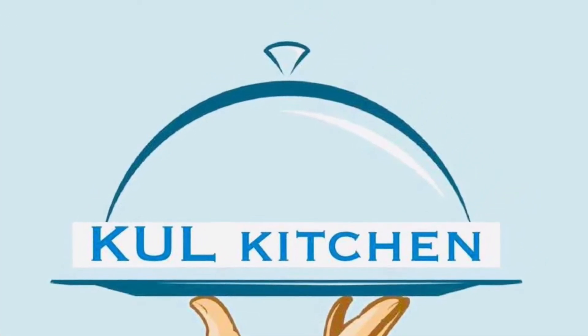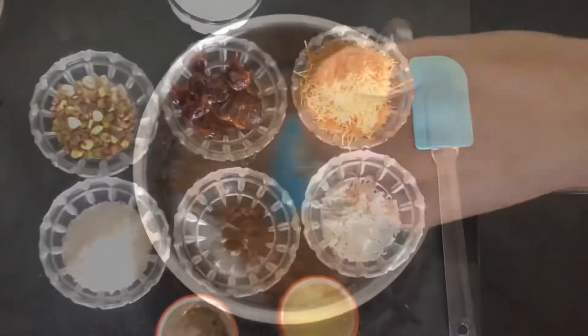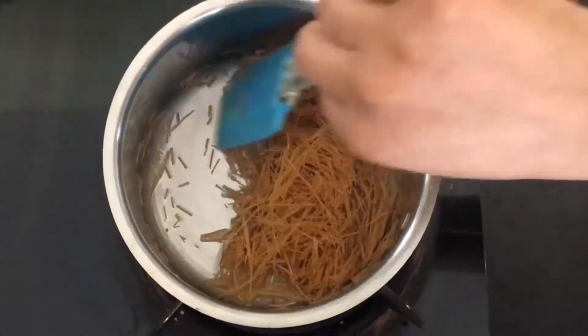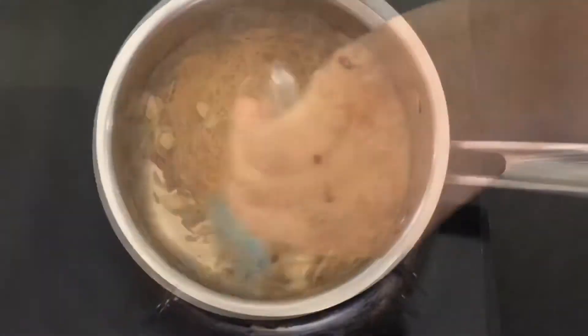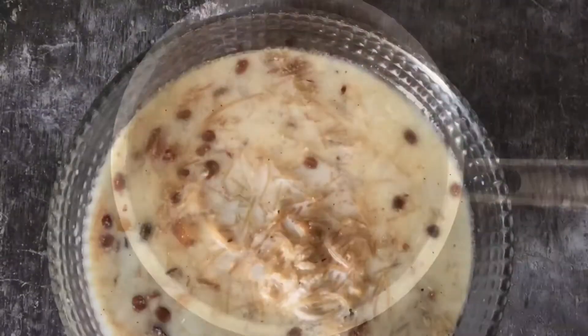Hello, welcome to Cool Kitchen. Festivals are all about celebrating and sharing happiness with good, flavorful, healthy food. Let's celebrate Eid with the trademark recipe Sheer Khurma.